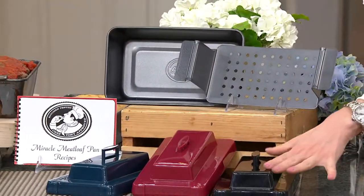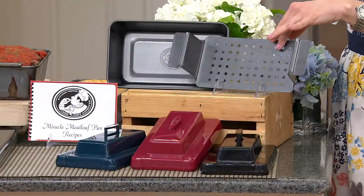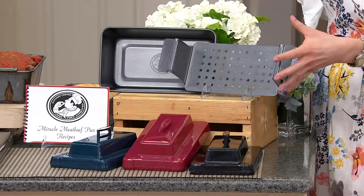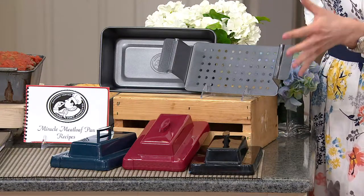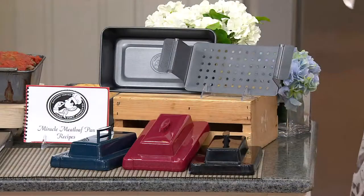We have black, red, and blue. What you're getting is the meatloaf pan itself, plus this insert — I love this, you can also call it a fat strainer. Even if you don't stuff your meatloaf, it just helps get the meatloaf out of the pan easily and without breaking it up. And then there's the lid, which is the secret to how you create the cavity.